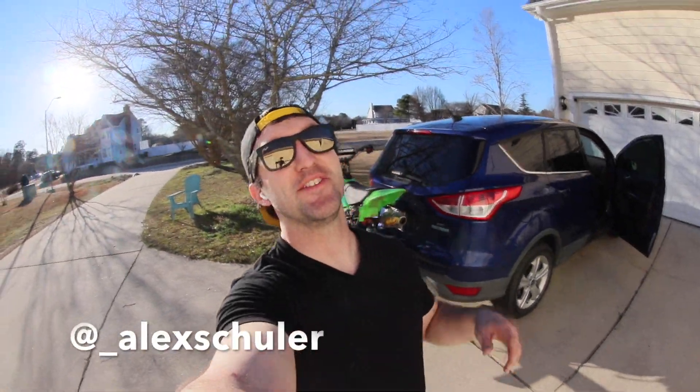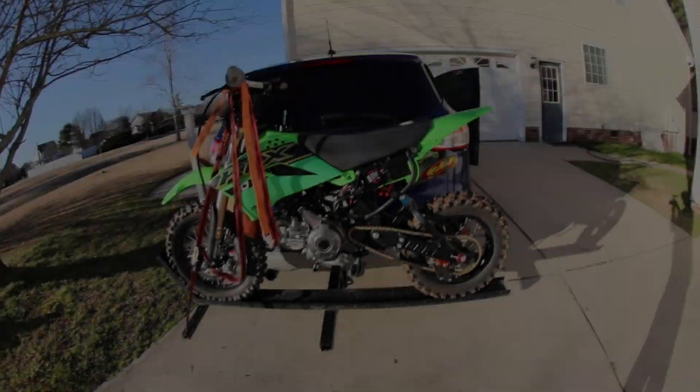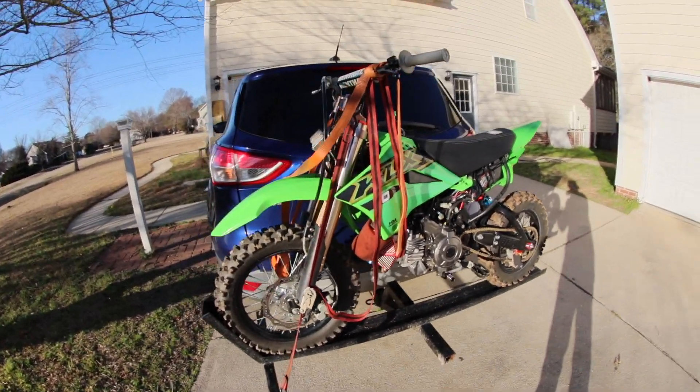What's up guys? Welcome back to the channel and welcome back to yet another EFI KLX video. Three months ago I told you it would not be long for an update, and three months later I'm telling you sorry for yet another wait.